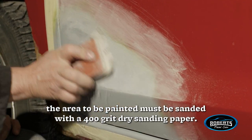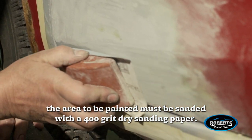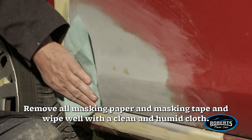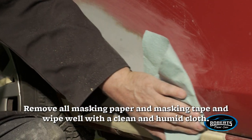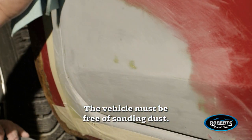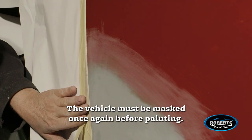Use a flexible sanding block. The area to be painted must be sanded with a 400-grit dry sanding paper — make sure the edges are well sanded. Remove all masking paper and tape, wipe well with a clean damp cloth. The vehicle must be free of sanding dust, then masked again before painting.